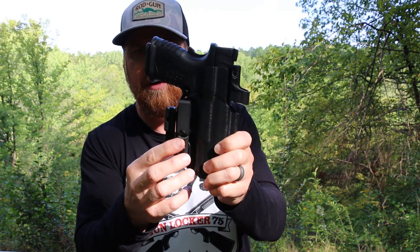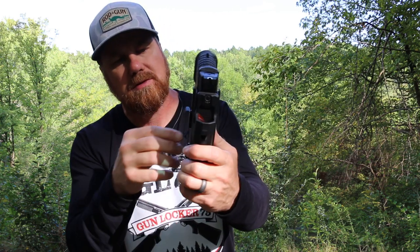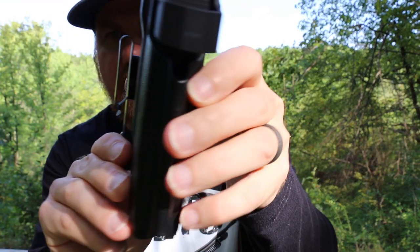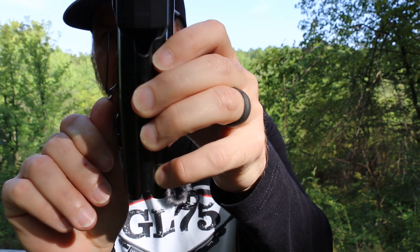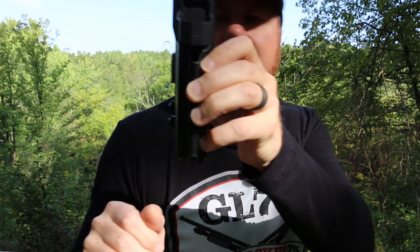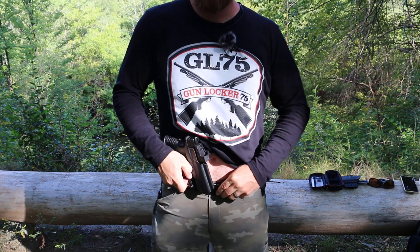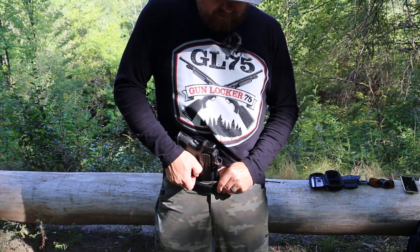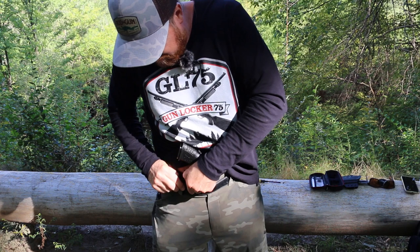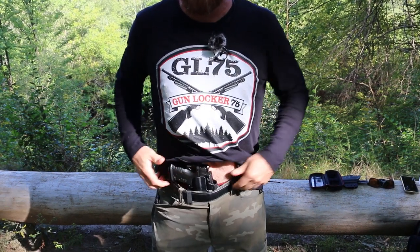This clip is adjustable up and down for ride height up to half an inch. It's got a nice feature where it'll really lock in to your belt — that baby's going nowhere. I prefer to carry appendix. It is a little harder when you have the wing and all that going on — takes a little moment to put it in. I've experienced that with any holster with a wing.